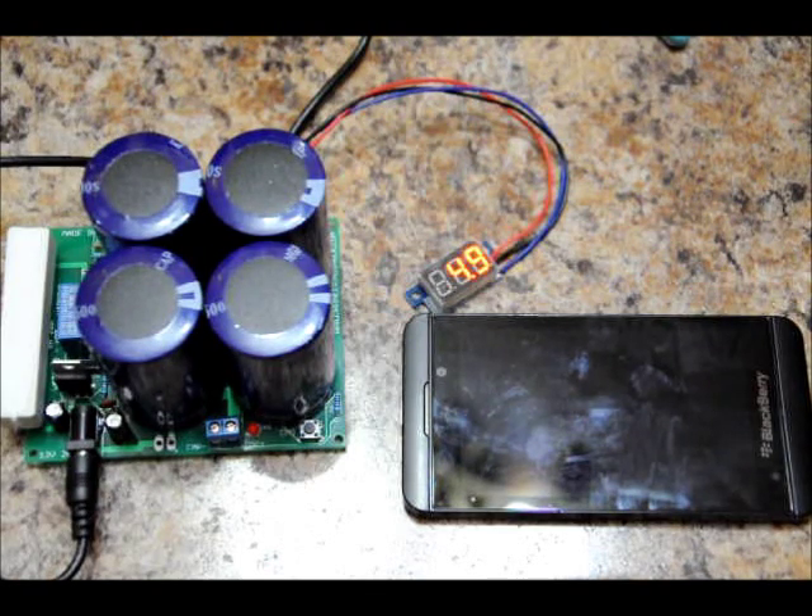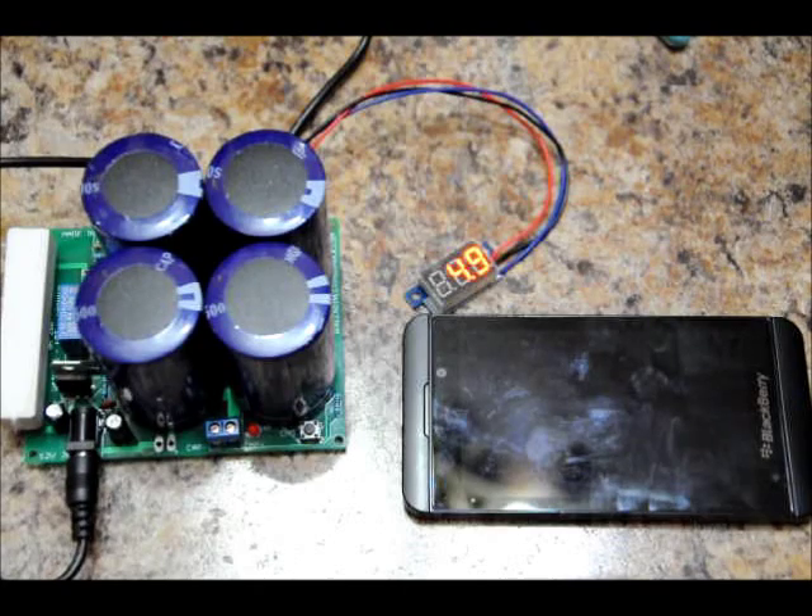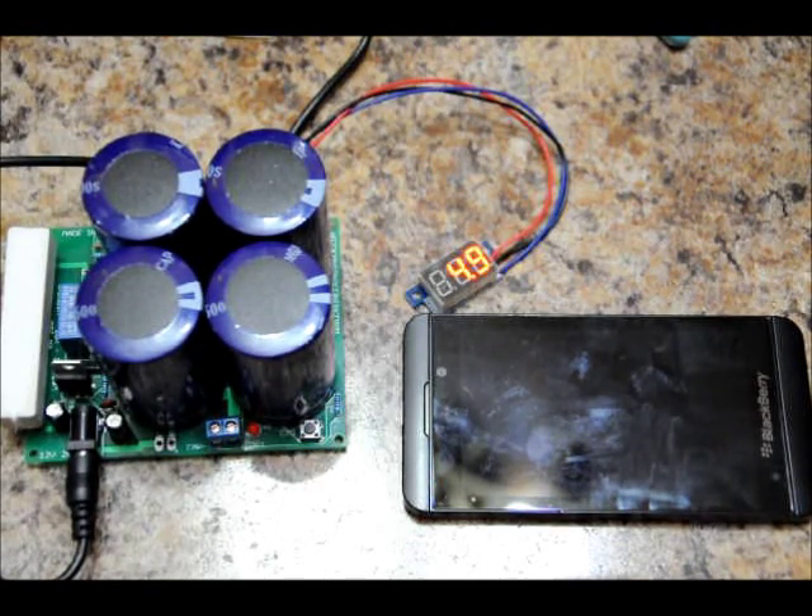The booster is just a cheap, inexpensive Chinese 1.5 Volt to 5 Volt booster. You can have up to 5 Volts on the input and the output should stabilize around 5 Volts unless overloaded. The phone will take between 500 milliamps to an amp when charging, and I think the booster is capable of just over an amp. But I imagine the power on the caps will deplete kind of quickly — we'll have to see in just a minute.